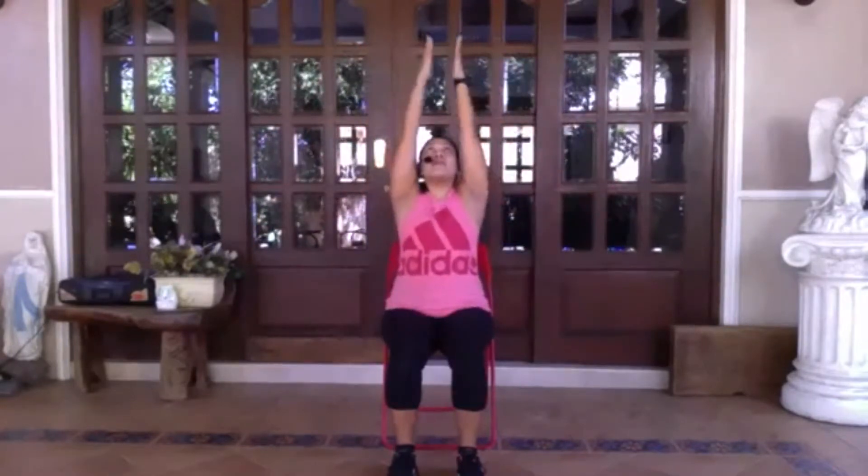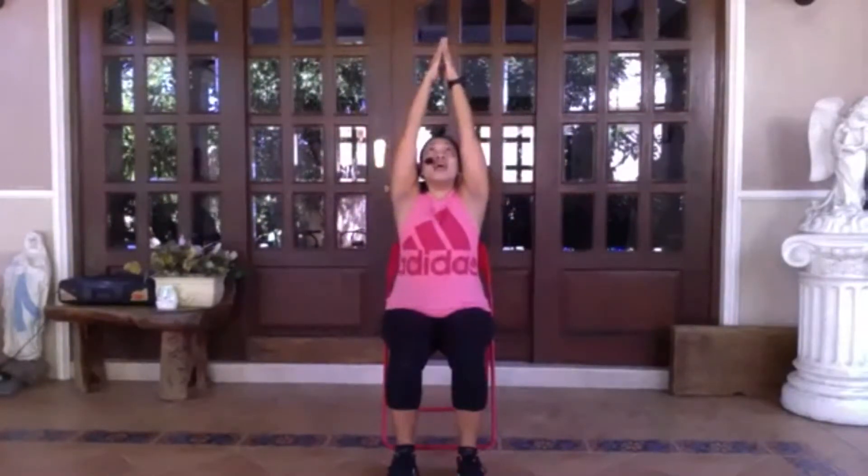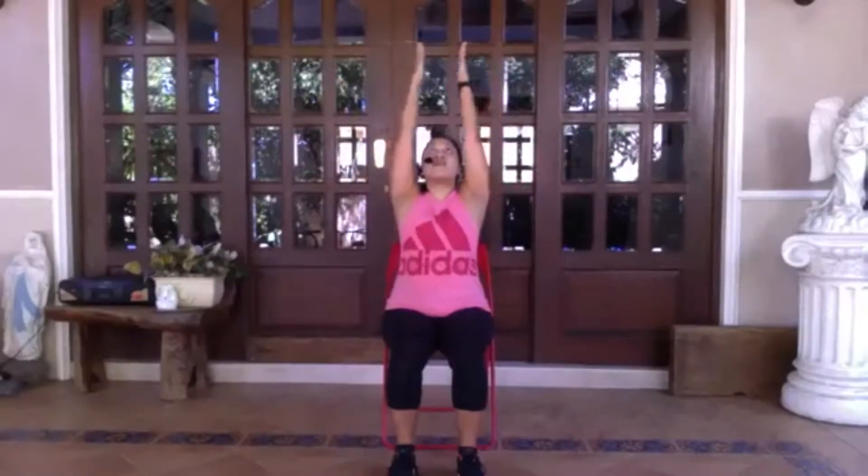On your next breath, reach your arms up and look up. Exhale, bring your arms down. Inhale, reach the arms up again. Feel the sides of the body lengthen. And exhale, arms reach down.